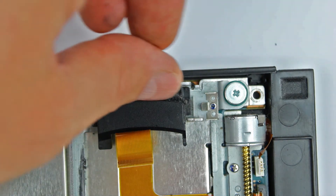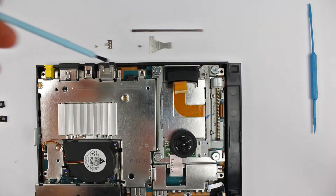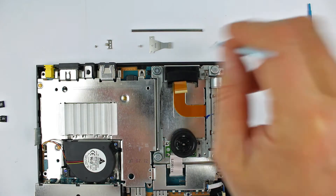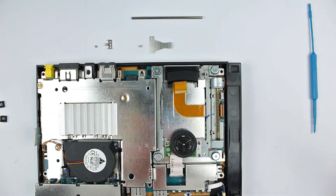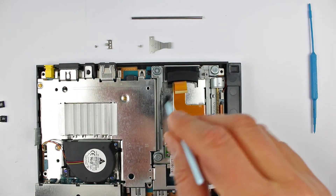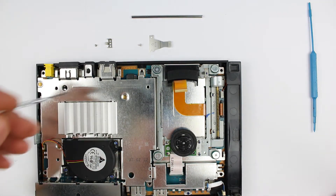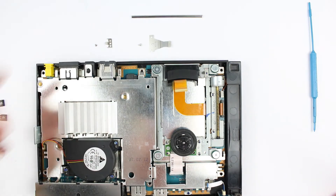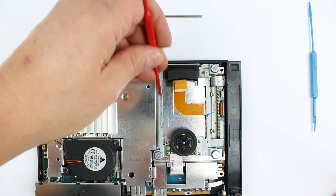Wir nutzen nun die Gelegenheit und entfernen vorsichtig mit Fingern und Pinsel eventuell sichtbaren Staub und Fusseln im Umfeld der Mechanik. Aber bitte immer mit Vorsicht! Die Führung auf dieser Seite befreien wir grob von starkem Schmutz, aber auch hier gilt es, nicht das gesamte Schmiermittel dabei zu entfernen.